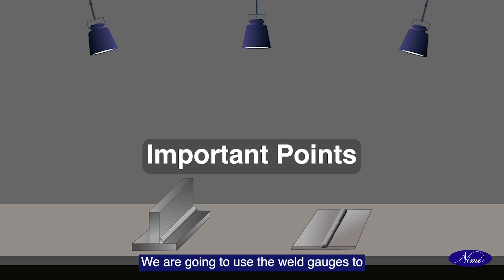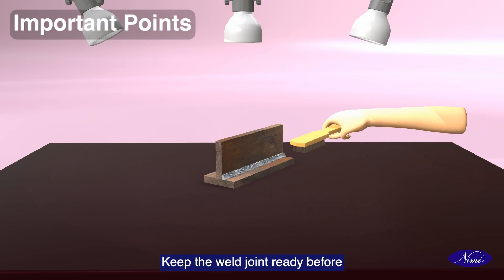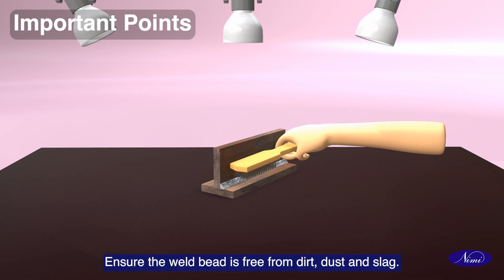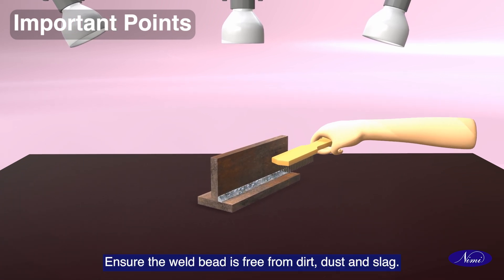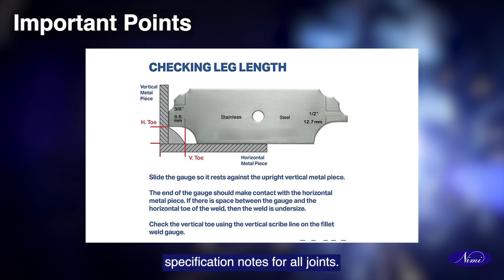We are going to use the weld gauges to look at the essential points that need to be monitored for inspection of welds. Keep the weld joint ready before doing the weld gauge test. Ensure the weld bead is free from dirt, dust and slag. Keep all the weld gauges on the table while conducting the test. Keep ready with weld gauge specification notes for all joints.